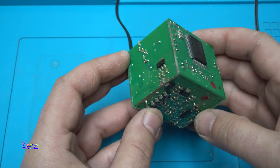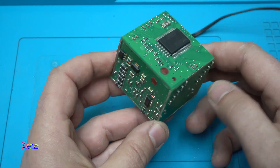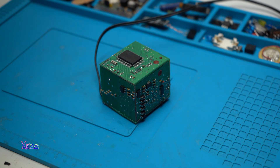And now I am going to light it up and you are going to see how amazing it is. It turned out pretty good. Let's kill the lights and see this amazing LED cube with PCB boards.